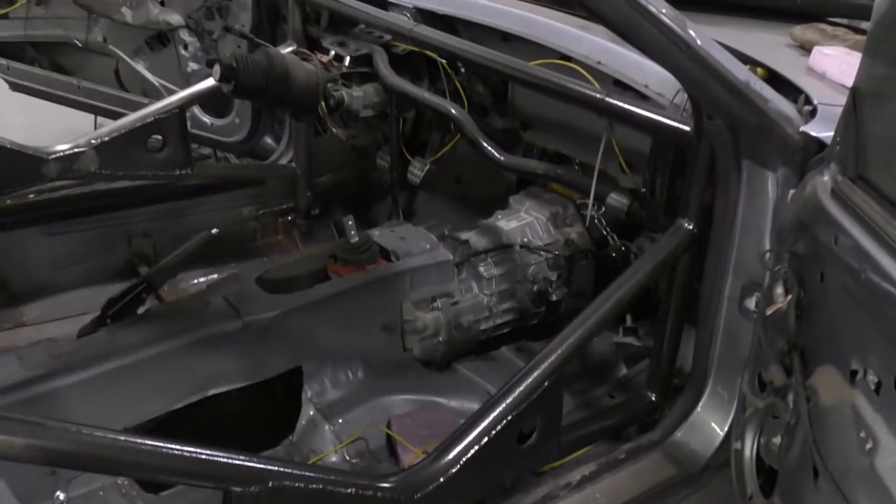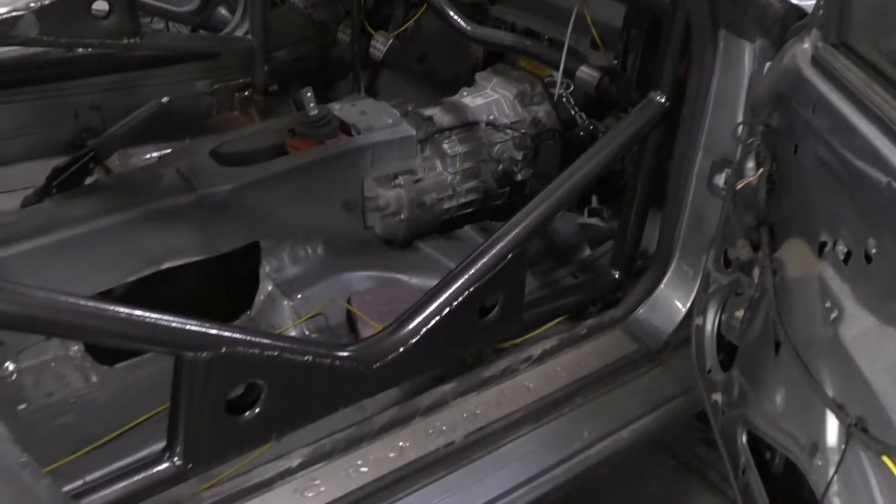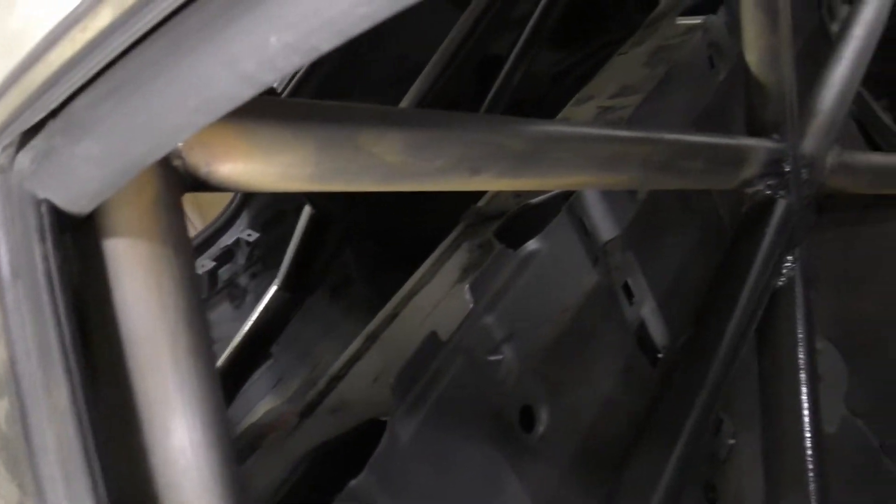That's starting to look good. Kind of got the first coat on over here. Still want a bunch more of that stuff but we are definitely getting there.